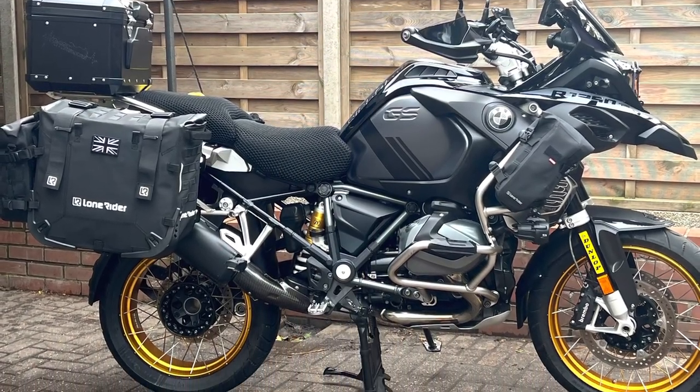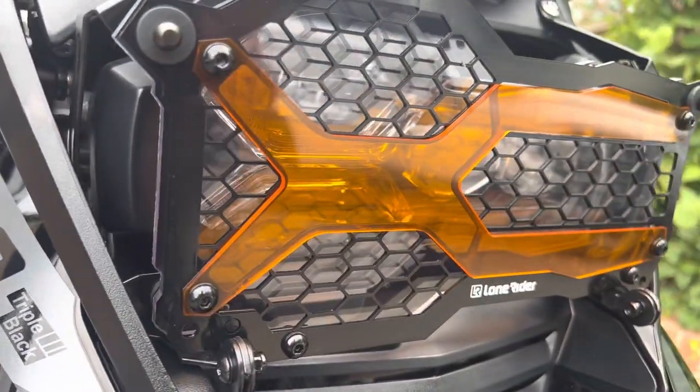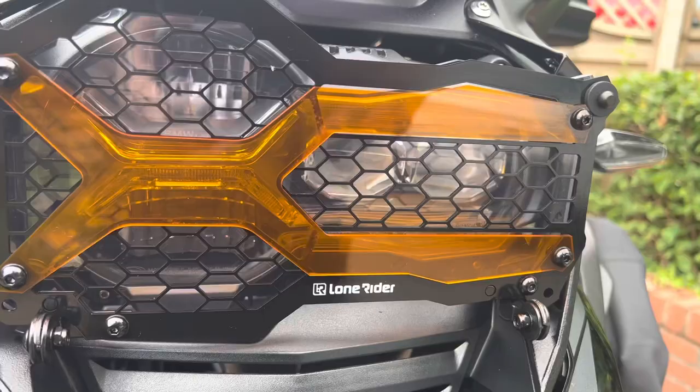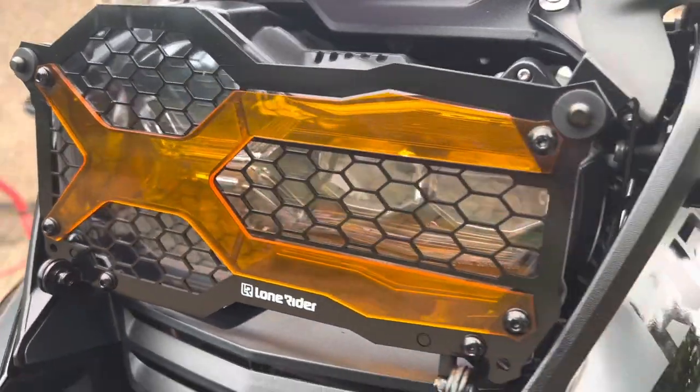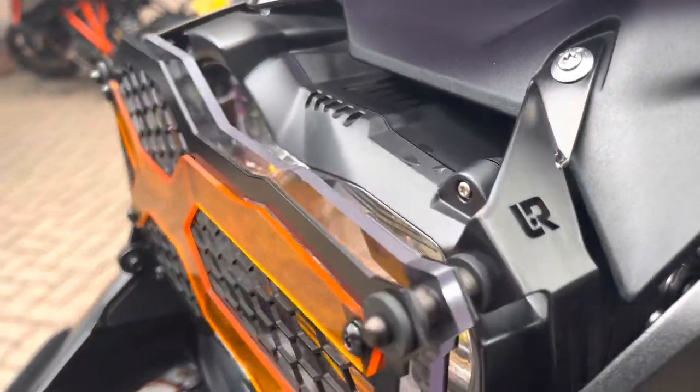Let's get straight to it — that's my bike, the 1250GS, and we're going to showcase exactly what's on it with the Lone Rider accessories, starting with the X headlight guard. It's called the X because it's got the X design, as opposed to the previous U design.